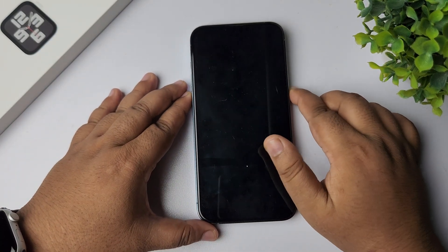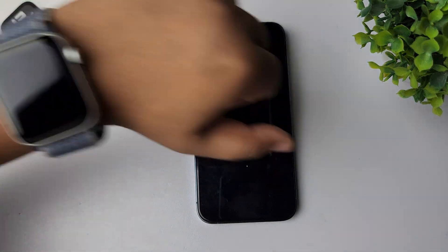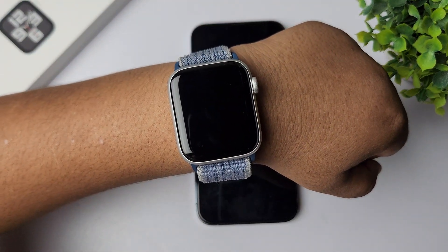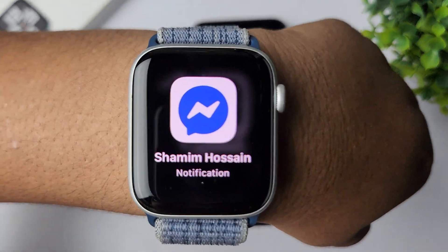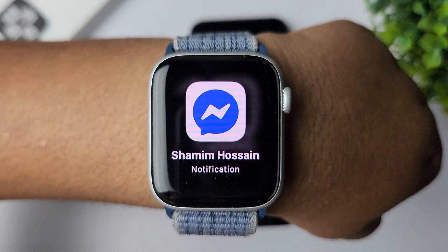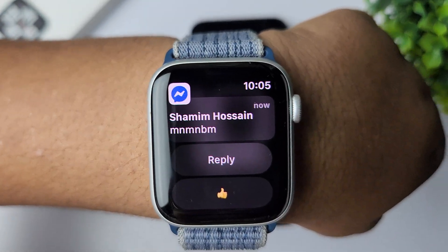Now I'm locking my iPhone and sending some random messages from a different mobile. As you can see, I received the Facebook Messenger message on my Apple Watch. Tapping on the message, I can read it.